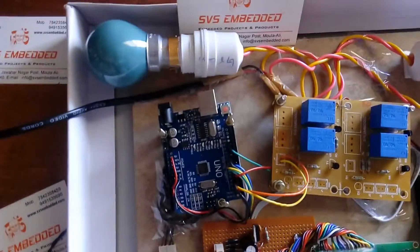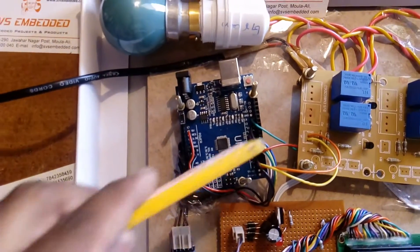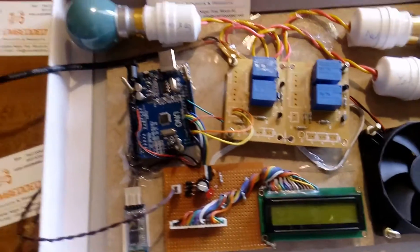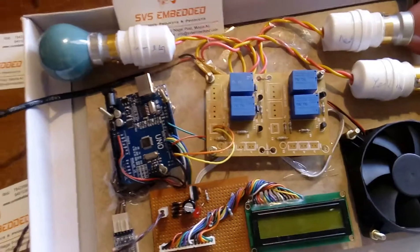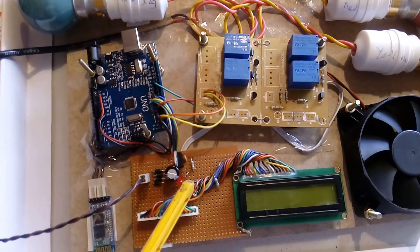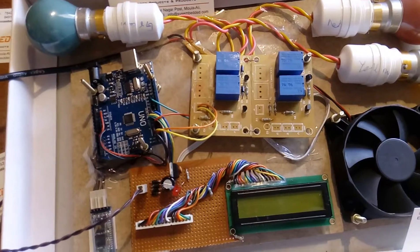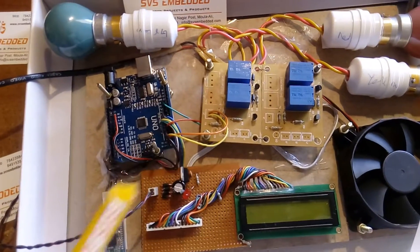Here I am using the Arduino Uno R3 SMD device with the ATmega328. I am using one power source — a 12-volt adapter. Here we have a bridge rectifier, filter capacitor, 7805 regulator, and one LED. This is entirely the power supply section.